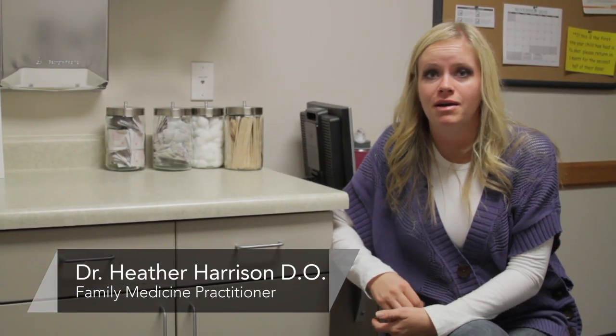Hi, this is Dr. Heather Harrison. I'm a family physician at the Central Utah Clinic in Provo. Today we're talking about how a mammogram works.